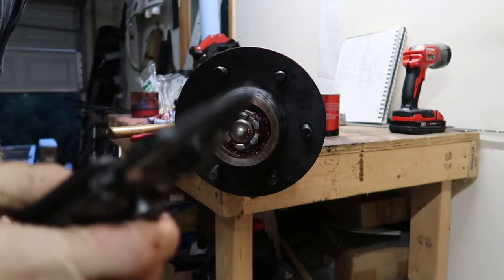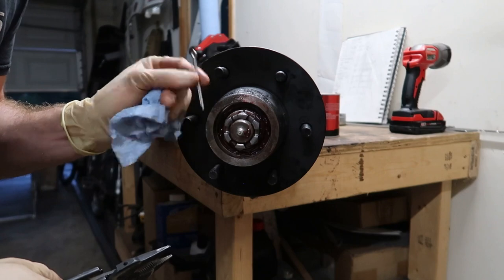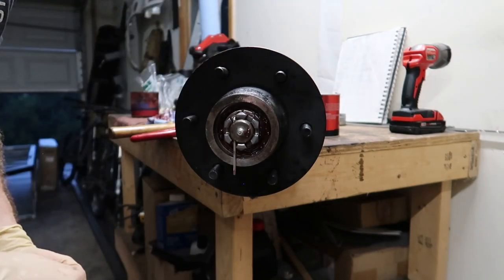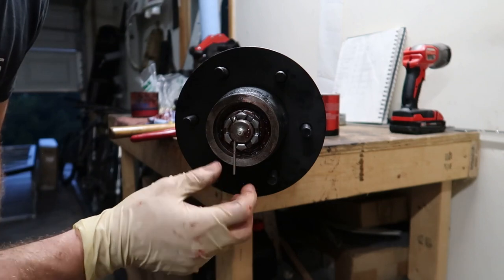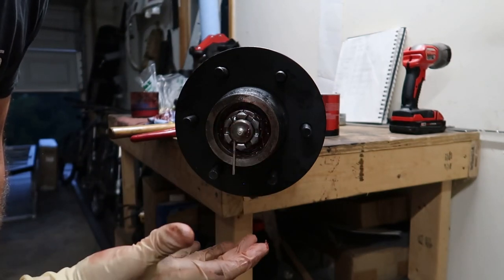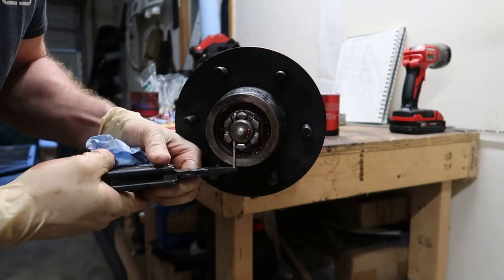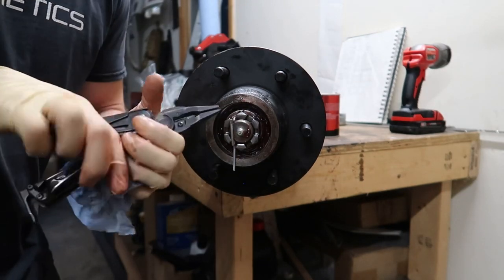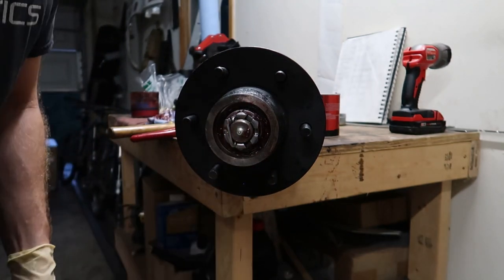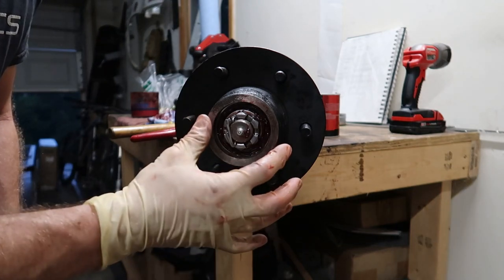After you've positioned the castle nut, you may need to do a little adjustment because there's a specific hole the cotter pin needs to align with. Slip the cotter pin through that hole — this ensures the castle nut cannot back off beyond what the slot allows. Then take your pliers and bend it up. Now you have no worries about the castle nut coming loose and letting your bearings get loose.